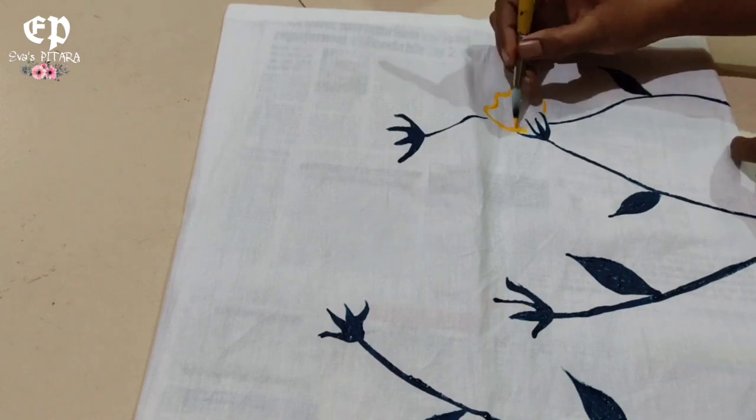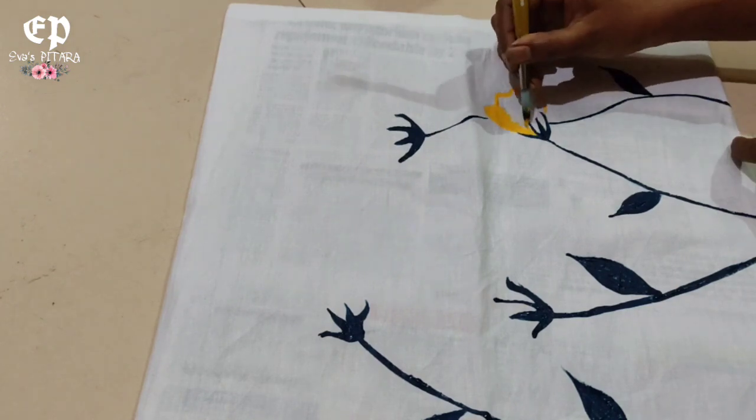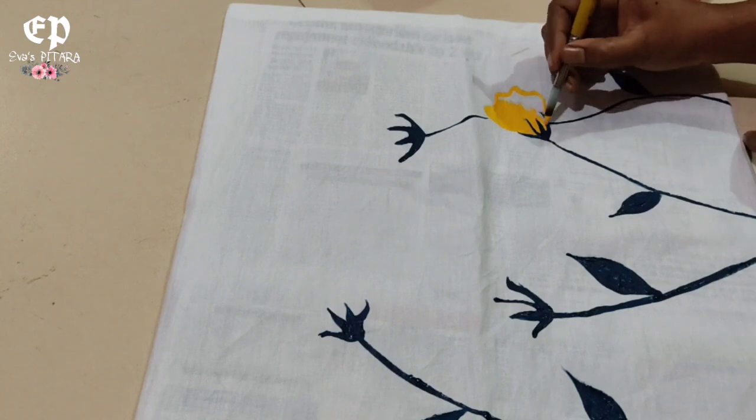When you paint fabric, let it dry for 24 hours. After drying, iron it from the back side before using it.